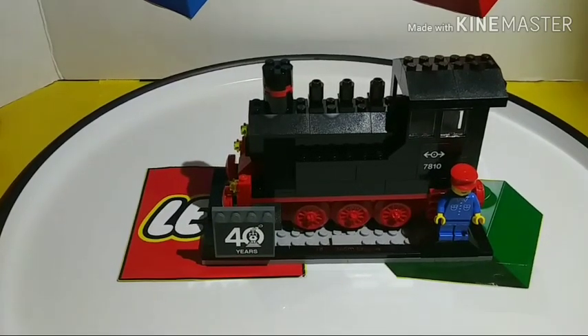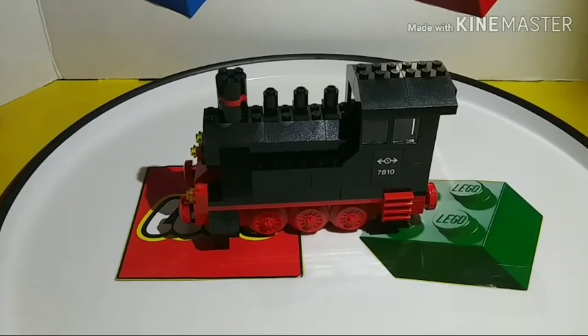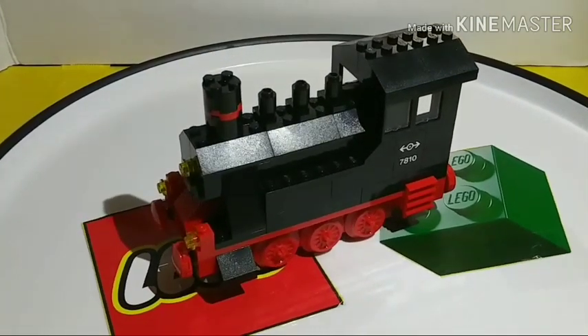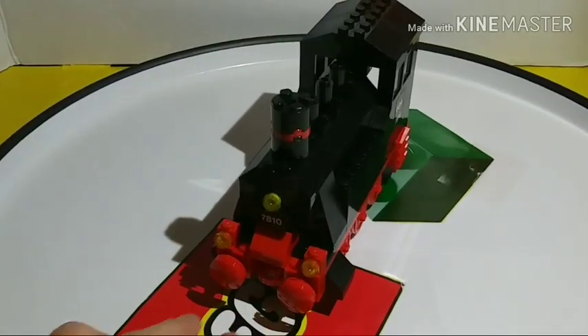Overall, this is a pretty good set. Here is the train — it is a very close interpretation of set number 7810. Here's a picture of the 7810 train for comparison.